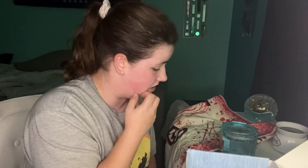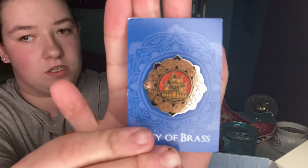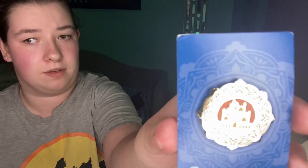The next thing I see is — ooh, it's a pin. It's a pin. City of Brass. This is what it looks like. I'm guessing you just pin this to a pin board or something. So that's awesome.